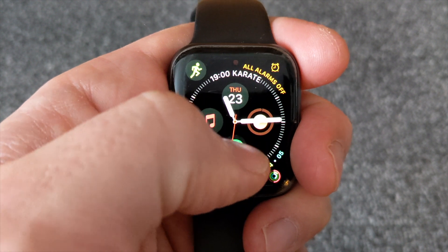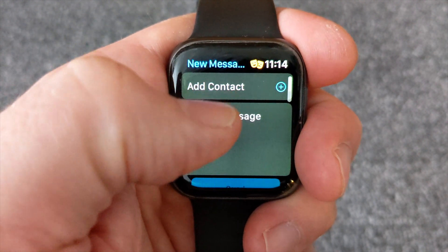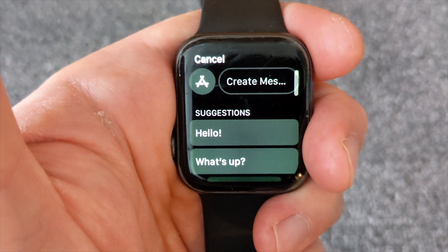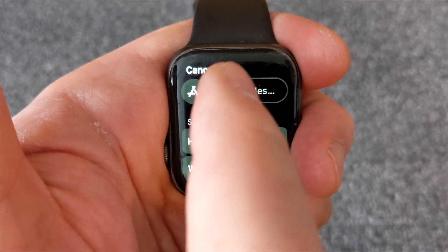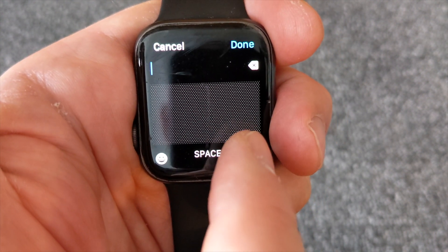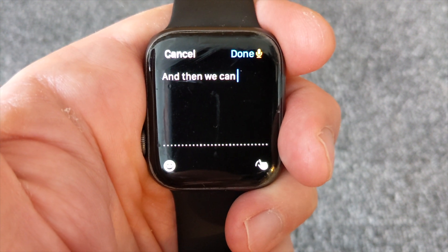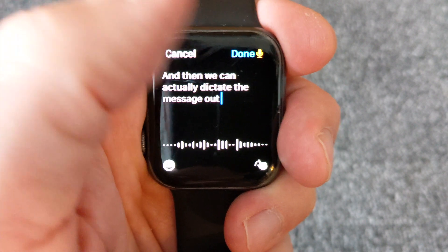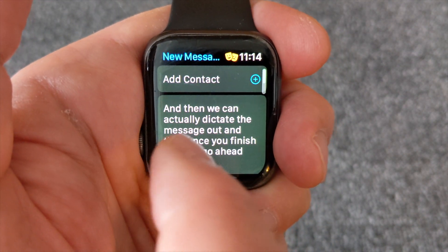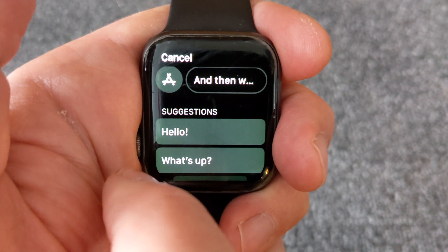First, go ahead and open up your Messages, then go into a new message. You've got your contact added in there, and then in Create Message we're going to tap on there. It's got another box to create message, and here you've got your little microphone. Tap on there and you can dictate the message out, then once you finish press Done and there you can see you've got your message.